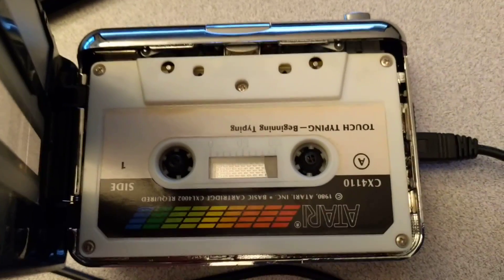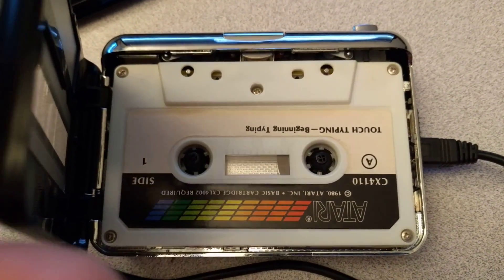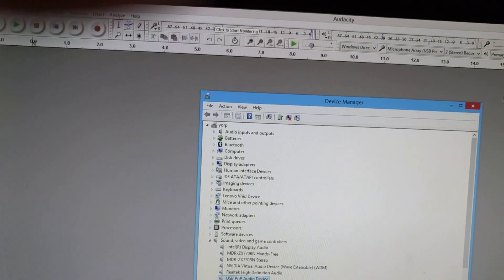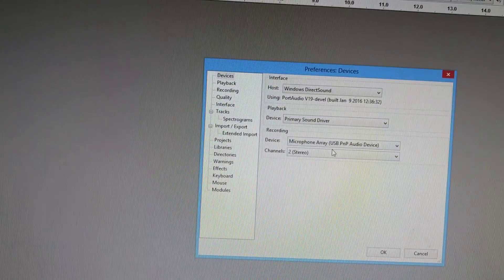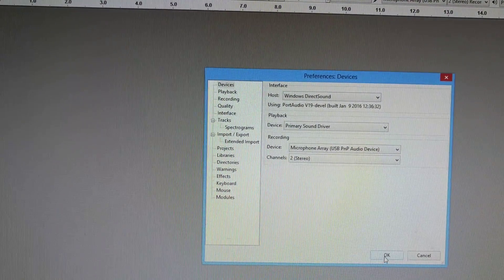I've put in a touch typing cassette for the Atari 400/800. When I connected the USB, you can see it identified itself as a USB plug-and-play audio device. I'm just using Audacity rather than their built-in software — well, it's on the CD. You can see it says microphone array, and it is a stereo device so I'm telling it to import in stereo.